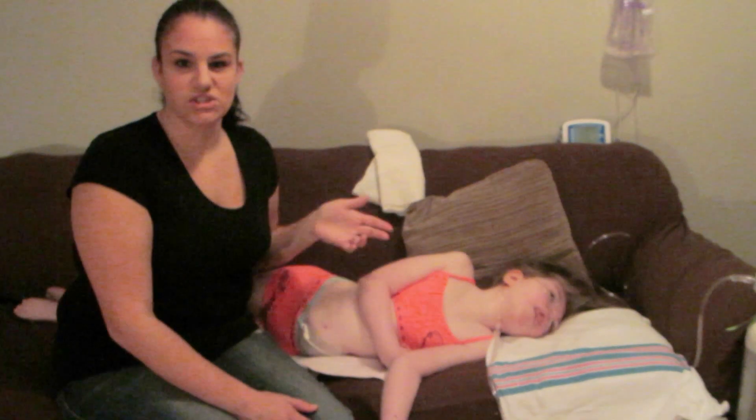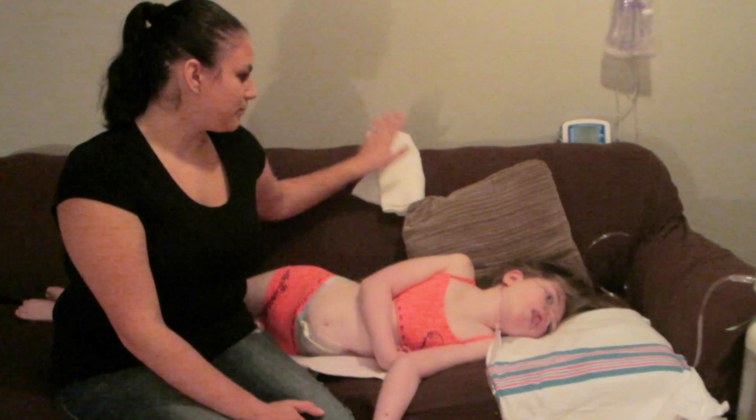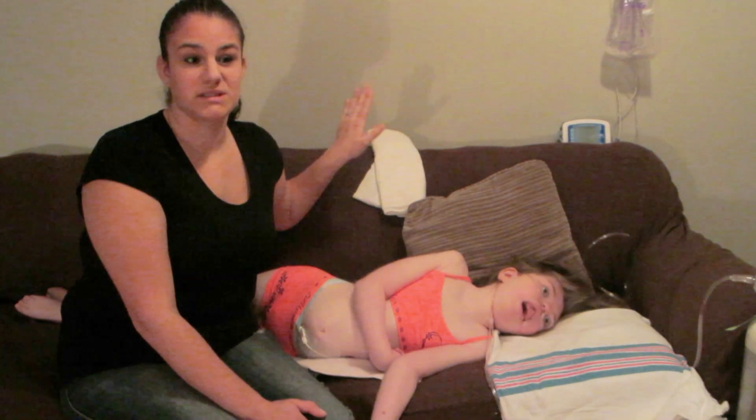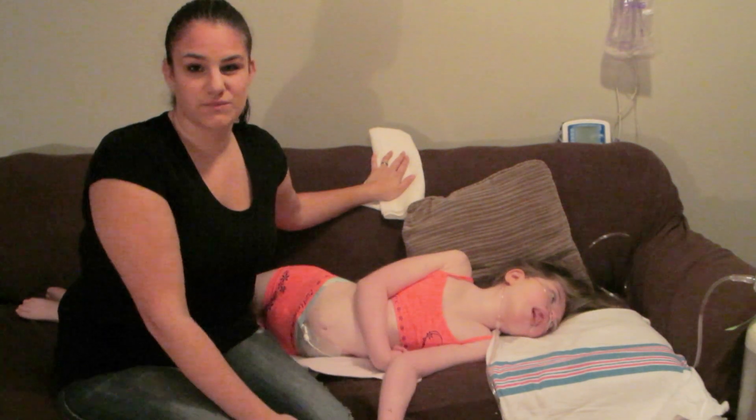If she does have a t-shirt on or something, then that's fine — I don't need to use a receiving blanket. But as for right now, it is a million degrees in here. We have a fire going just across the room, so it is pretty warm in here.